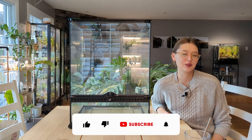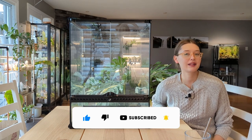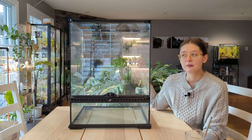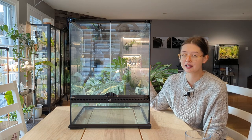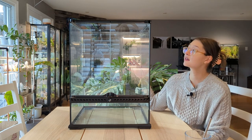Hey guys, so some very exciting news. I have a new little member of the family joining us — a little crested gecko that I have a deposit down on. I haven't picked him up yet, so naturally I want to make a vivarium for him.